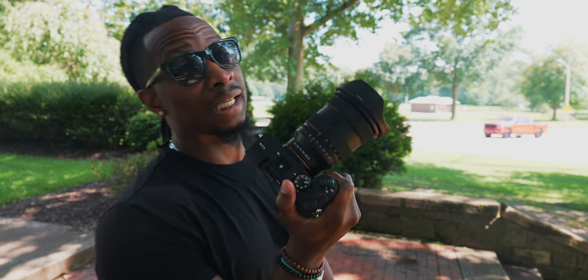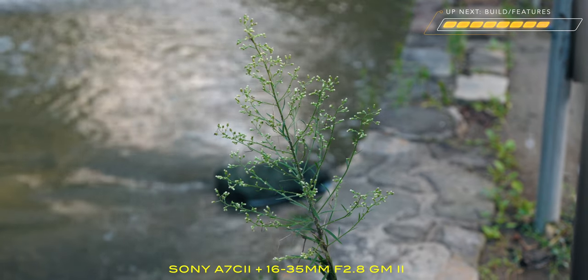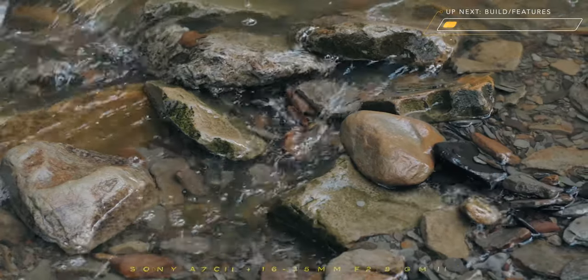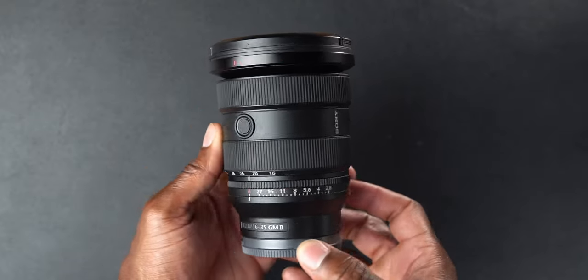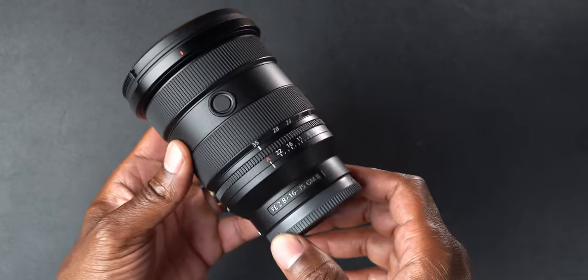In this video we're going to talk about the new Sony 16-35mm f/2.8 G Master, and yes I will be buying one with my own money. This thing is very, very lightweight — it only weighs 547 grams.